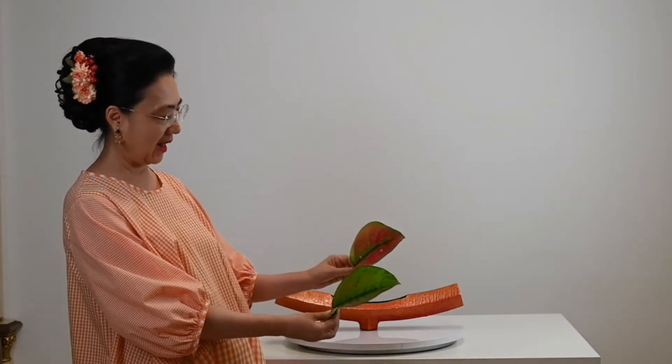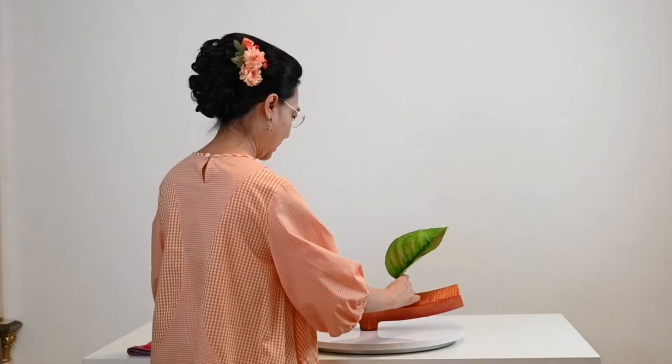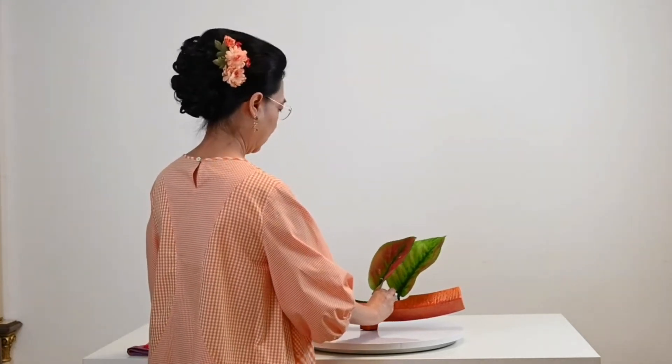I'm going to use these Ecleonima leaves. They have a reddish color within their texture. Please note that I have inserted a wire into them, and I'm going to place two of them.